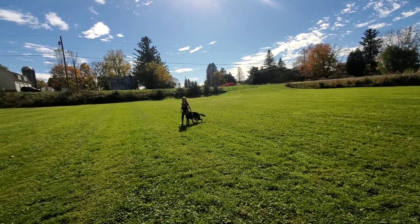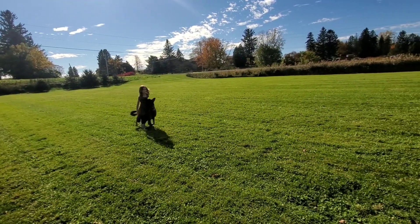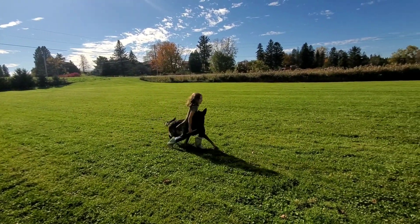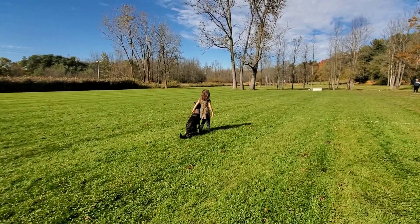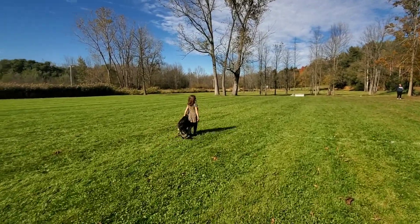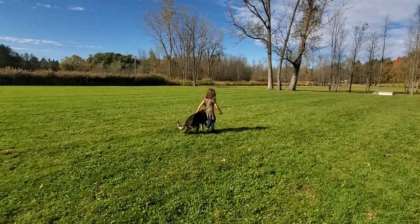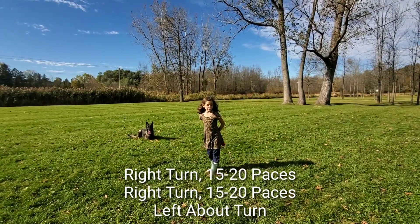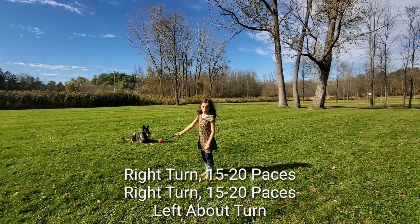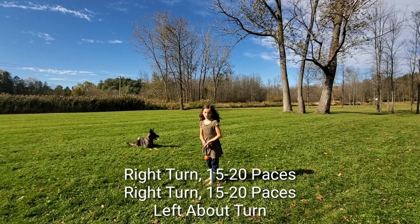Left turn. Then you turn right, and then you go 50 steps. And then you turn right again, and then you go 50 steps. And then you turn left.